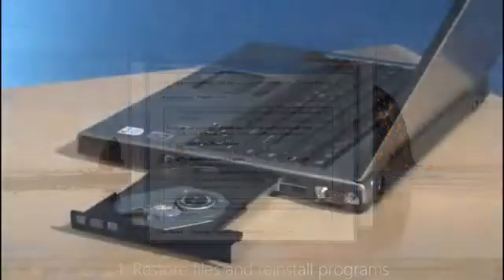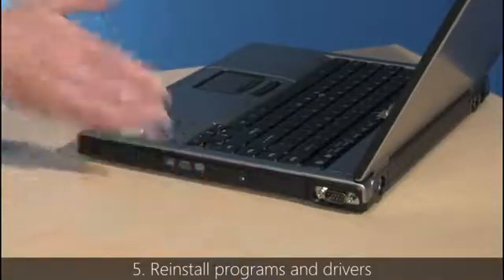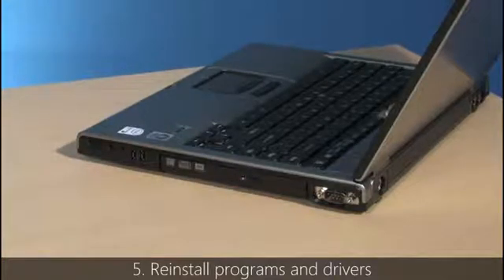And finally, reinstall the programs you want to use in Windows 7, and use Windows Update to reinstall any necessary drivers. We know there are a lot of steps to follow and decisions to make, so be sure to print out the tutorial and follow it as you go. And soon, you'll be enjoying and exploring Windows 7 on your own.